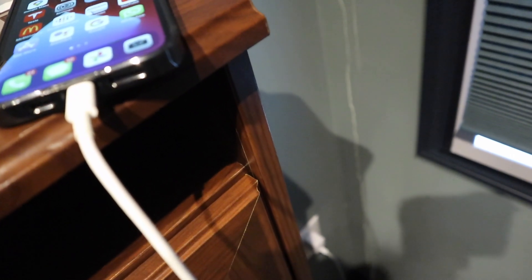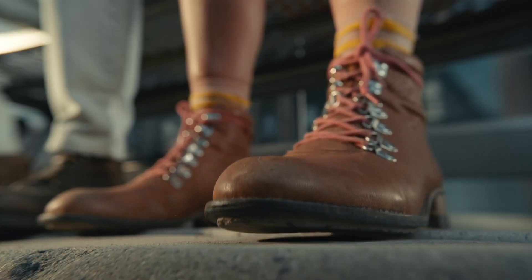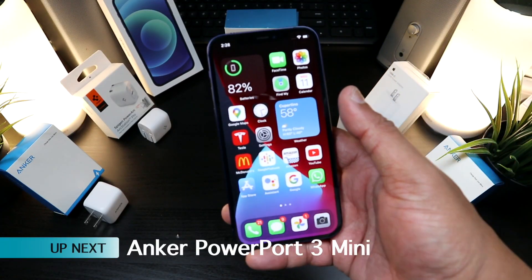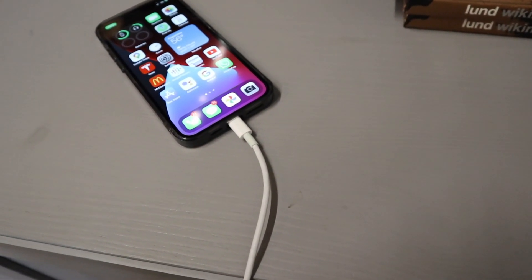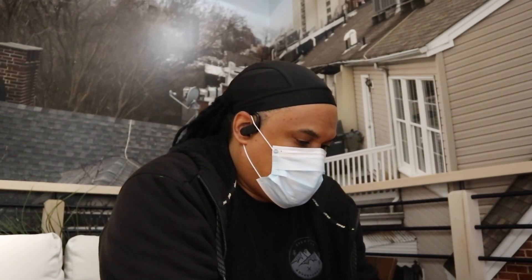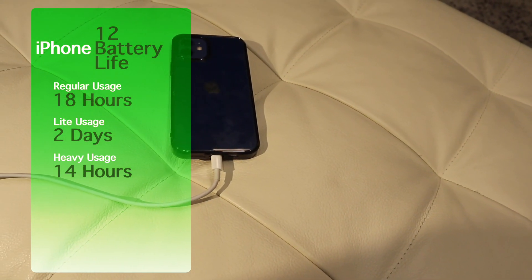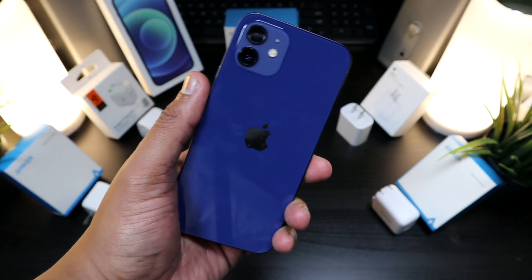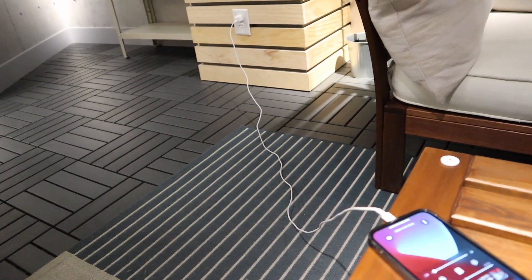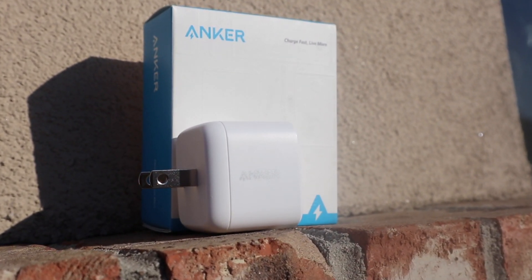I've been using the iPhone 12 for about two weeks while testing all these chargers. You can easily get over 16 hours of battery life with this iPhone because it has the best standby time of any phone I've ever tested — you could even get two days of battery life, especially since it doesn't lose any battery during standby.